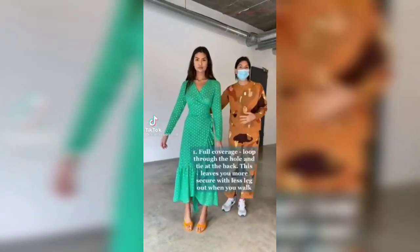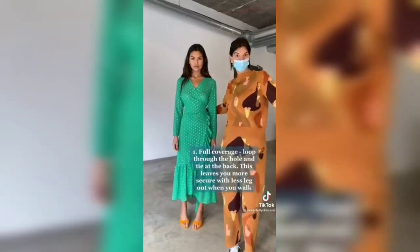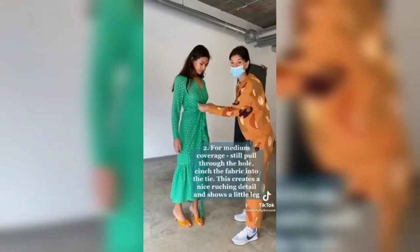Pull that through and simply tie that at the back — that's full coverage on any size bust, no leg out when you walk. Get that medium sash level, pull through there still and then use this fabric into the tie. Lovely, really flattering silhouette there.